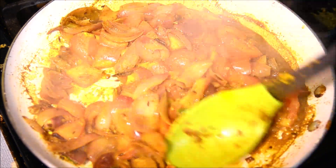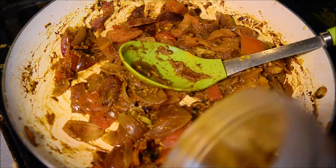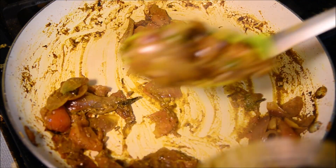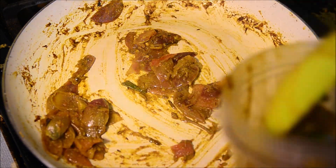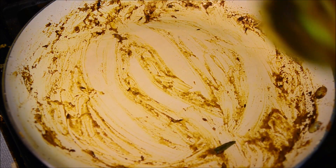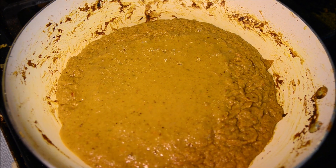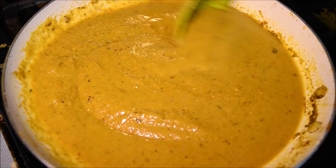Now our masalas are ready. We're just going to mash them up and let it cool for a couple of minutes. Once they're all cooled down, we're going to take a grinder and grind this mixture all up. Then we're going to use the same pan to make the gravy and put the ground mixture back in the pan.